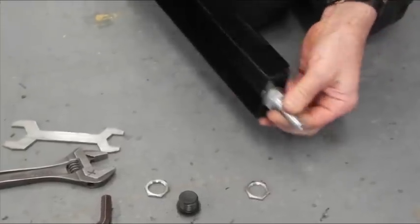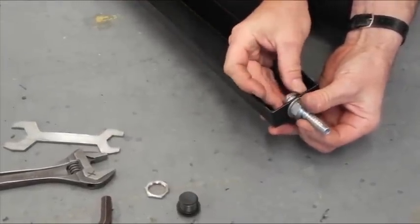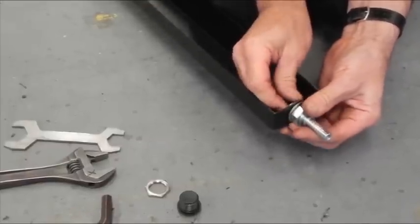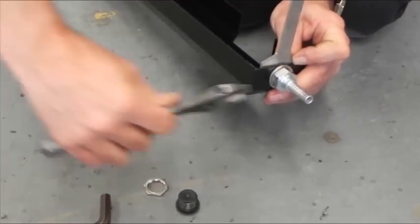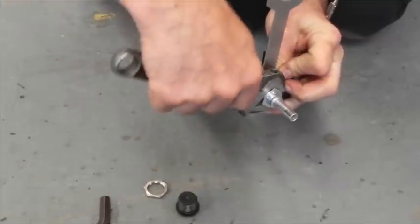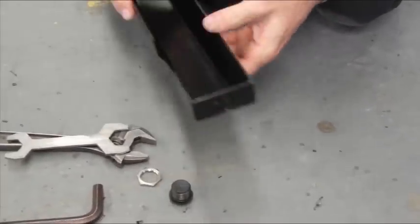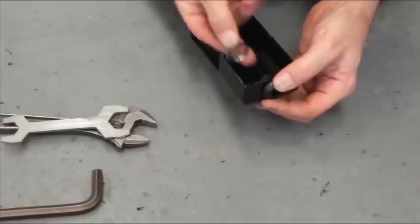Fit the hose tail to the cover and secure with a doughty washer and lock nut on the inside. At the other end of the cover, fit the stopping plug and secure inside with a locking nut.